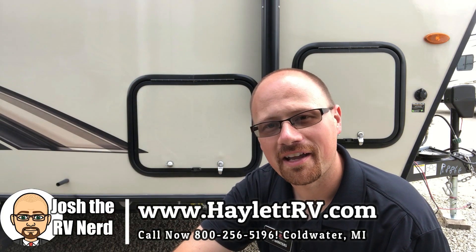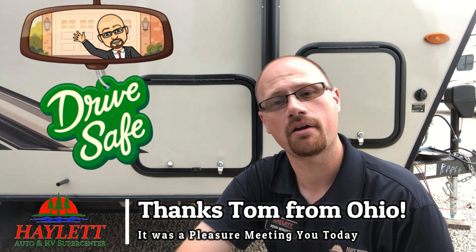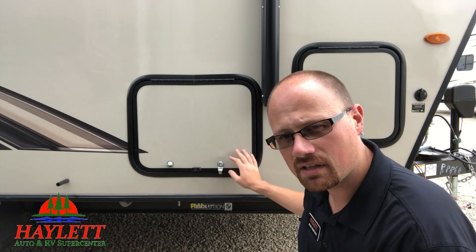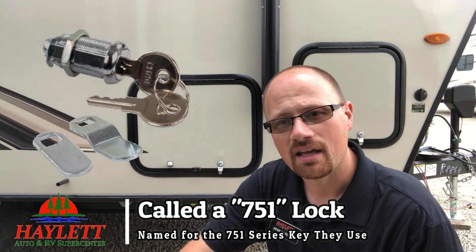Hey guys, Josh Aravinerd here at Haylett RV of Coldwater, Michigan, outside on just a beautiful day. I just had a fella, Tom from Ohio, come in and gave me a great idea for a video. He and I were having a conversation in our parts department, and he's got a Rockwood travel trailer with a couple of these generic key locks right here. Maybe you just got a new camper.